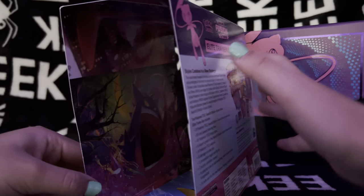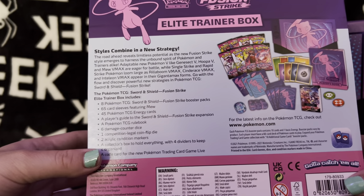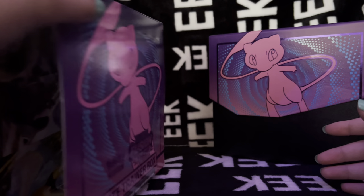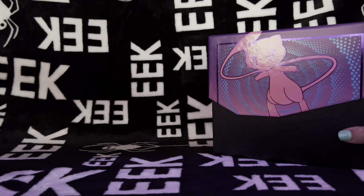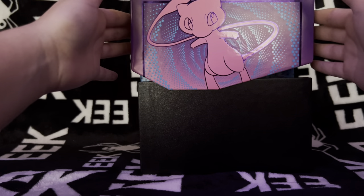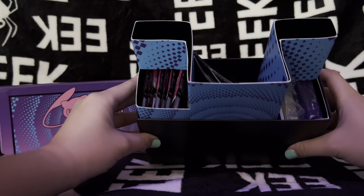So inside you can see the Pokemon - we have Gengar, I think that's Boltund in there, and then we have Mew over there hiding. This is everything we get inside the box, which of course I'm going to show you guys. It's pretty basic - kind of like what you get in every other trainer box, except maybe the Celebrations one. Let's go ahead and open our new Fusion Strike Elite Trainer box.